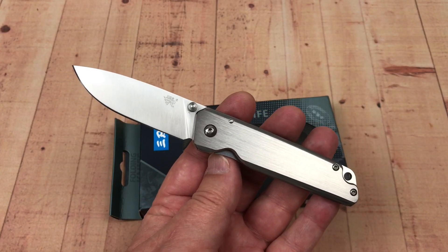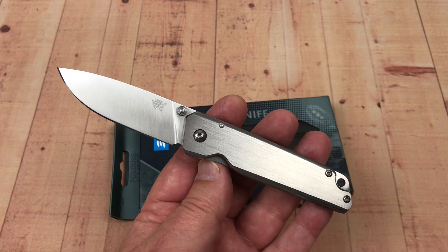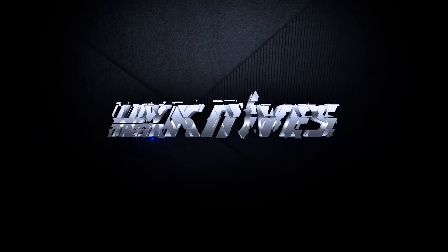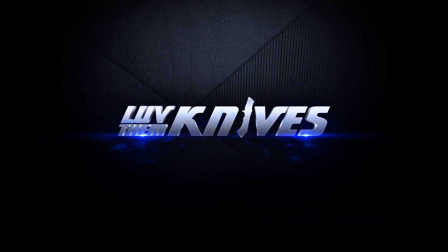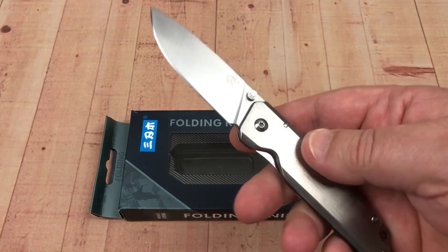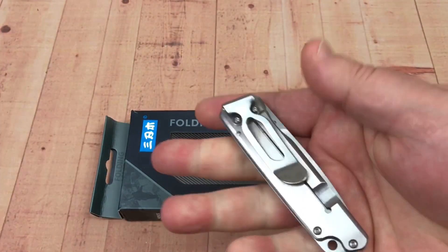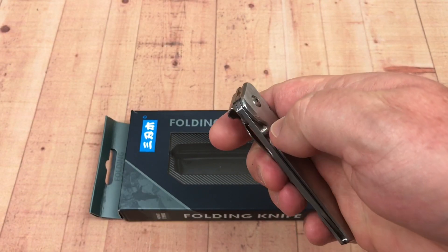Welcome to the Love Them Knives Channel. Today we're going to talk about the Sanranmu 7096. Thanks for joining me, LTK, here on the Love Them Knives Channel. I got this 7096 from a Sanranmu group.